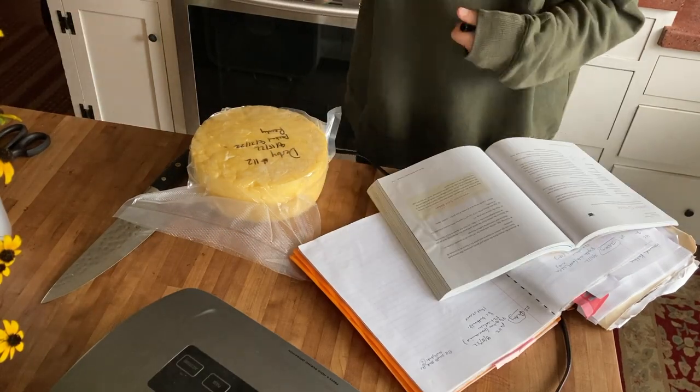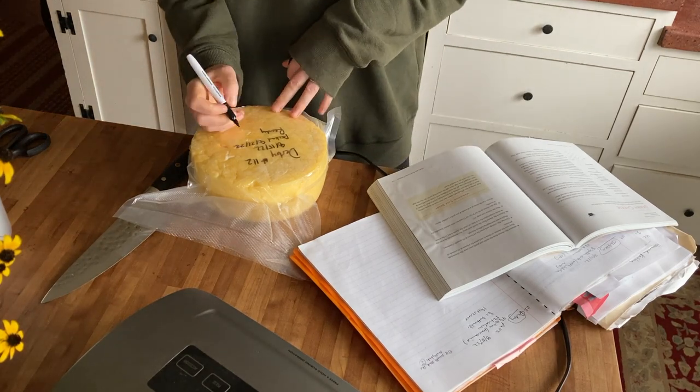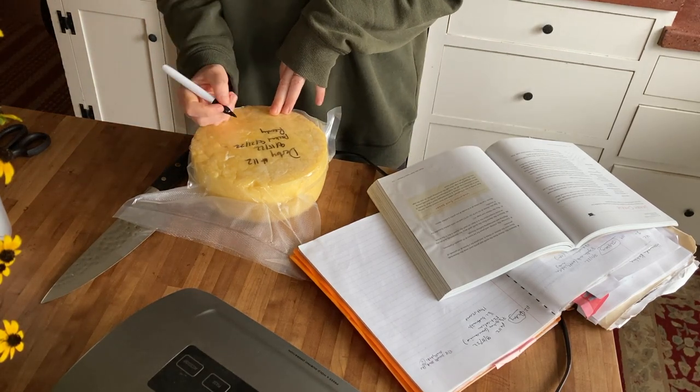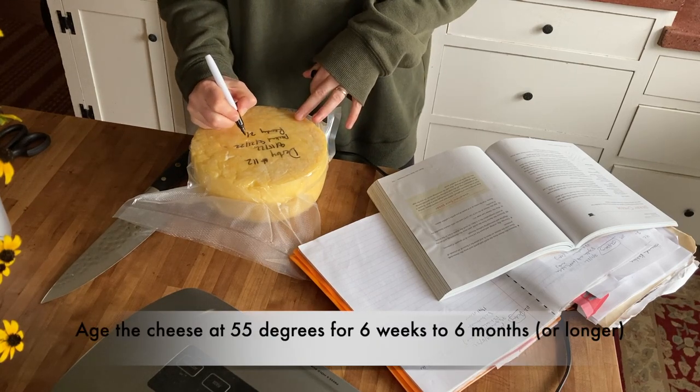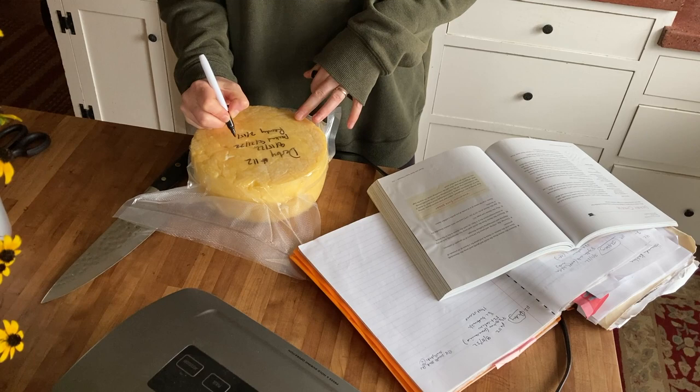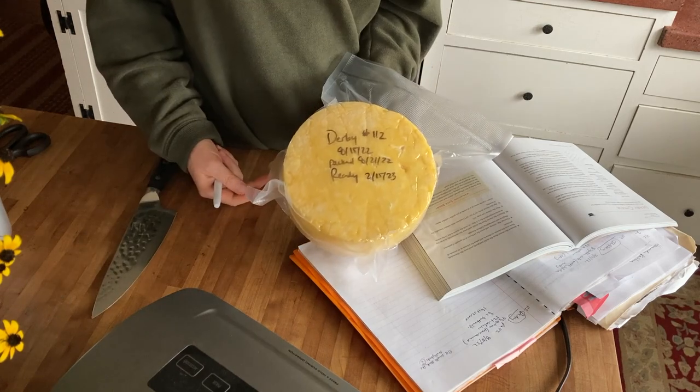It's ready in six weeks minimum, so we're going to do this long term and see if it gets better. Targeting around six months — February 2023 or so. We'll see if it works.